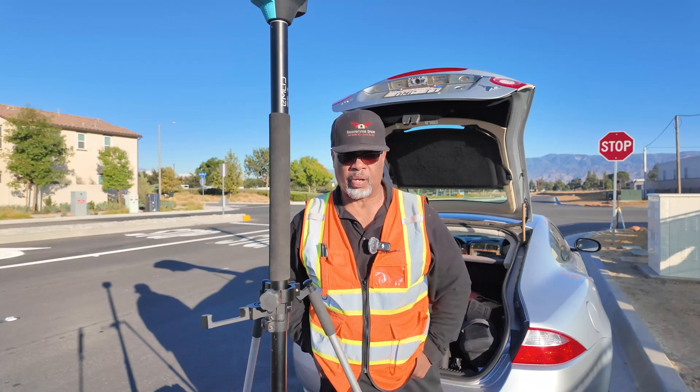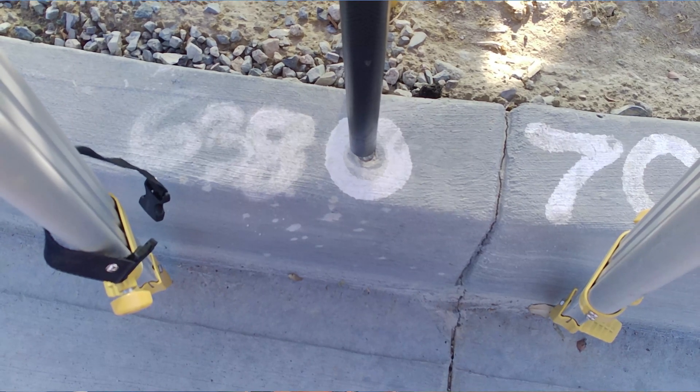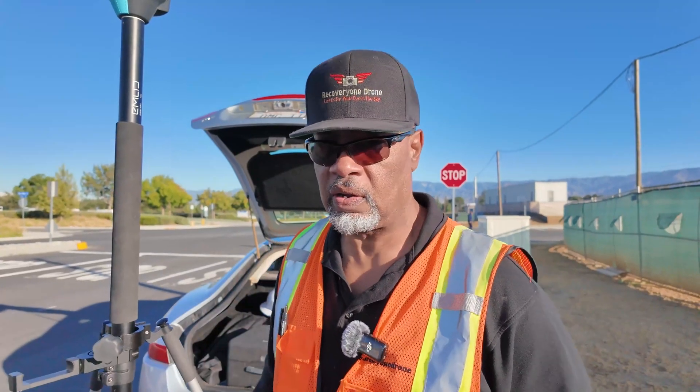I've already put up the DJI system at the corner, and if you look down here, you can see the DJI system sitting on the known surveyor point, and I have the Emlid system here. The Emlid system is a lot more sensitive — the bubble is very sensitive, so you've got to be very accurate and very patient when setting it up. The DJI system is primarily a drone system, while this Emlid is basically a surveyor system.